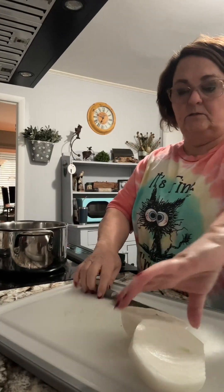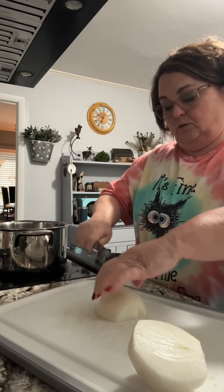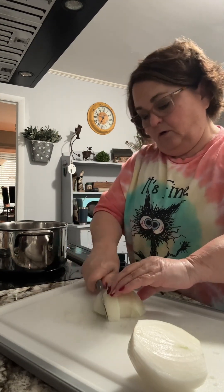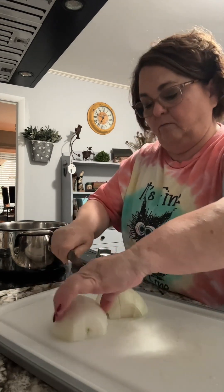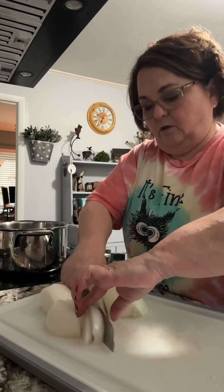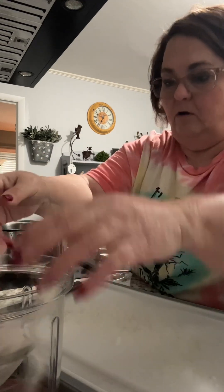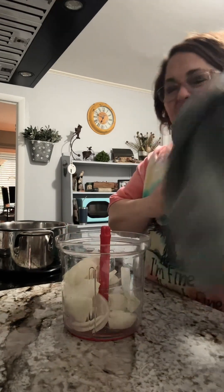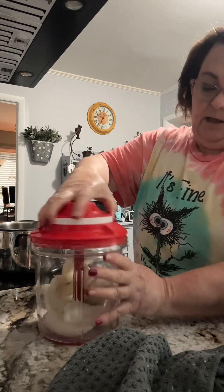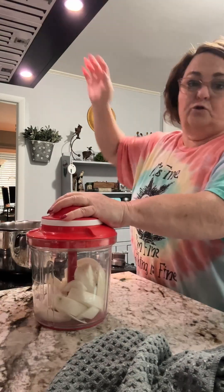Now this part is whether you want to add onion or not. Some recipes call for it, some do not. I like onion. So I am going to put this in my chopper, but I'm chopping it up into smaller pieces first. I got this big chopper from Tupperware from my friend Melinda Brown — I always say it backwards, Belinda. Anyway, I have the small chopper and I wanted the bigger chopper. So now we're just going to do a whole onion.